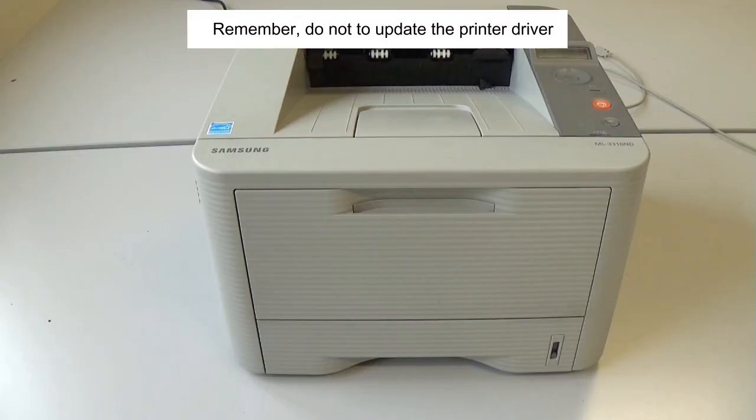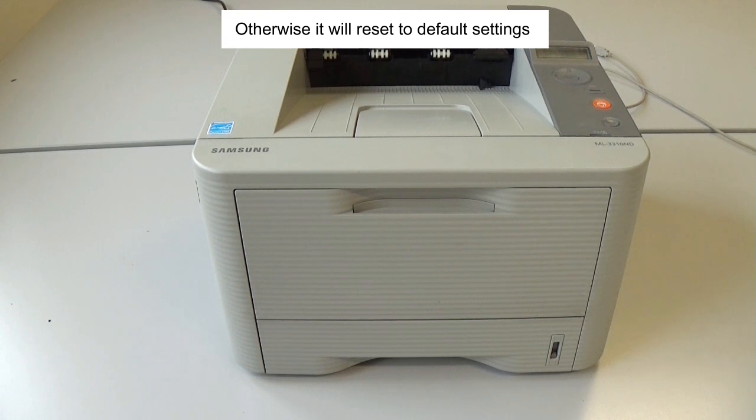Remember: don't update the printer driver. Otherwise it will reset to default settings.